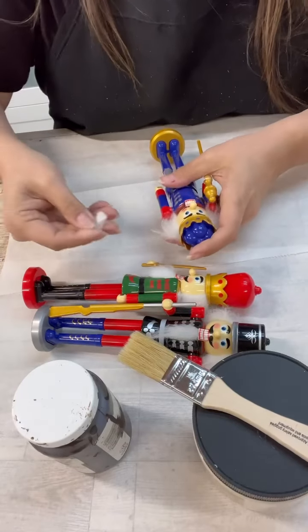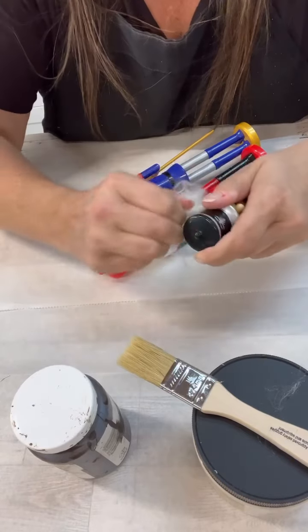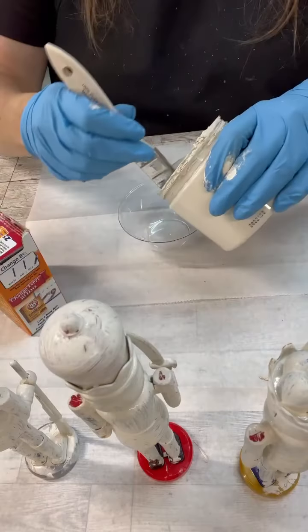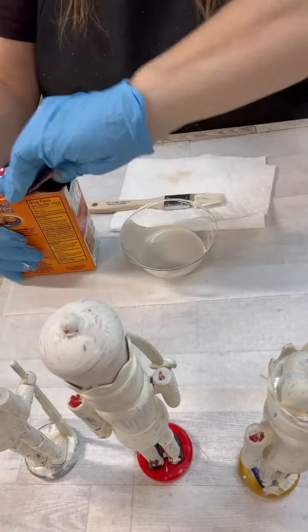Hi, my crafty friends! The cute little nutcrackers are back at my Dollar Tree.